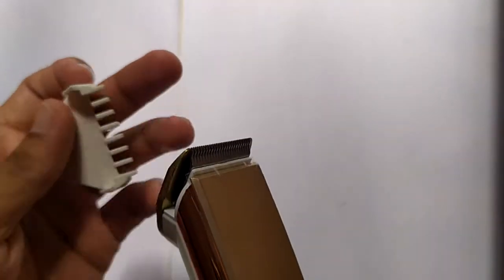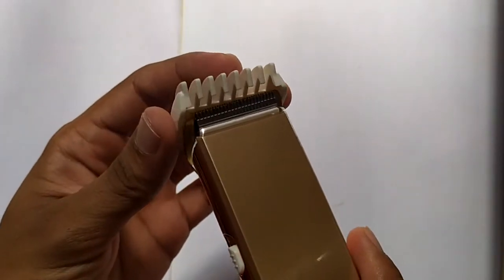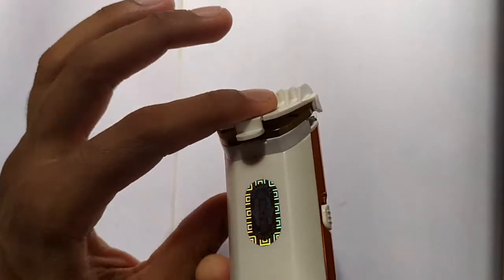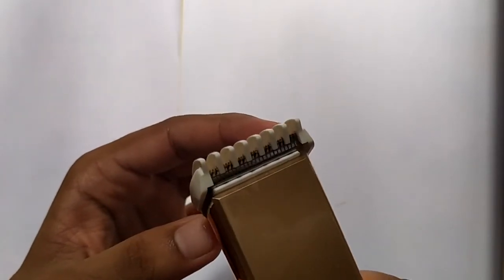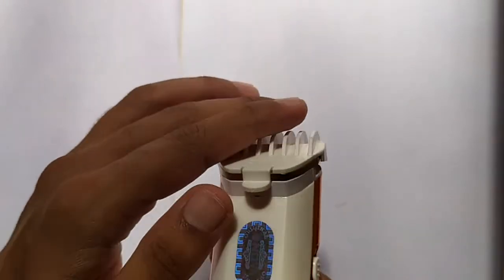You can use the different settings for different hair lengths. You have to adjust it like this — you place it first like this, and then press the backside to attach it. While removing it also, you have to press the backside.